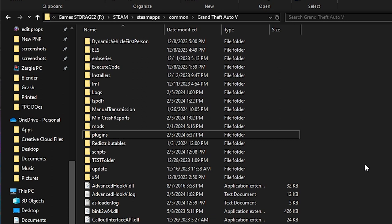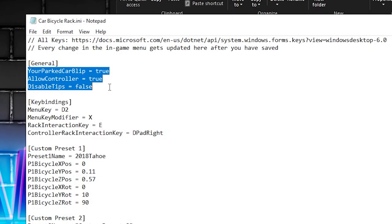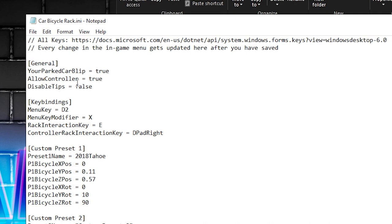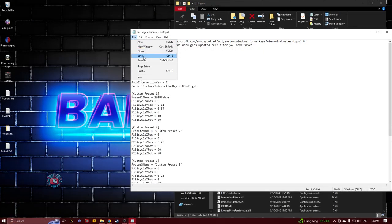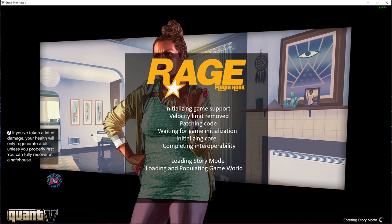Next, let's go to the key settings. Open the GTA folder, then Plugins, and open the Car Bicycle Rack .ini file. Change the keys you want to change, then don't forget to save. Now launch your game.